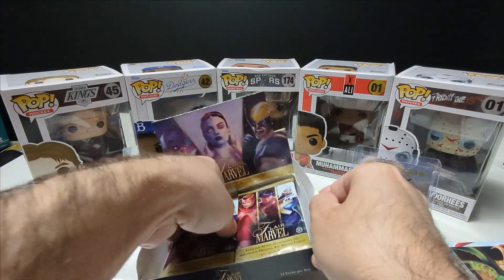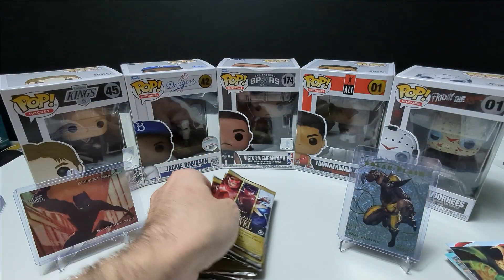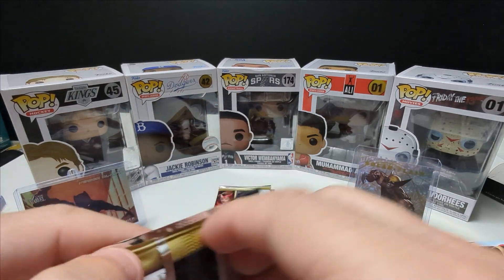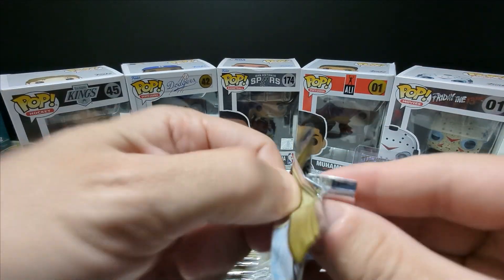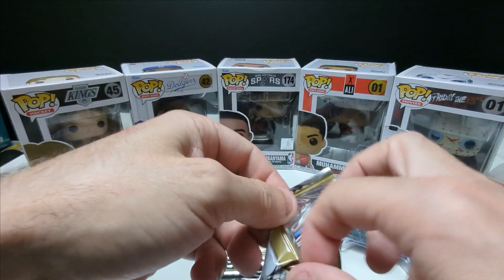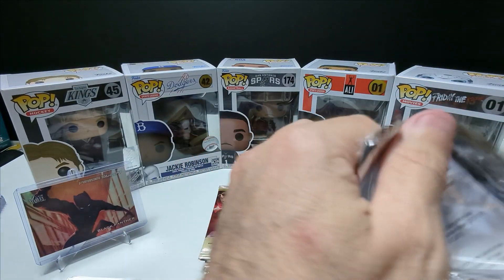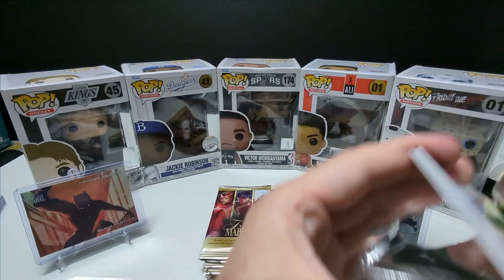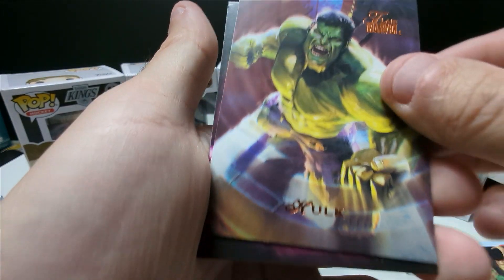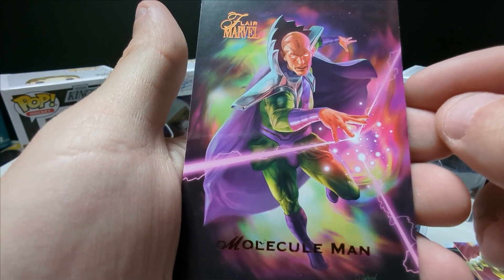So we're halfway through the rip with six packs left. If you guys haven't done so yet, please hit that like and subscribe button — I really appreciate the support. I have a giveaway coming up soon at 250 subs, I'm still figuring out exactly what I want to do but I'm definitely going to do one. Stay tuned for that. Hulk — oh that's such a cool card, look at the art on that, insane.